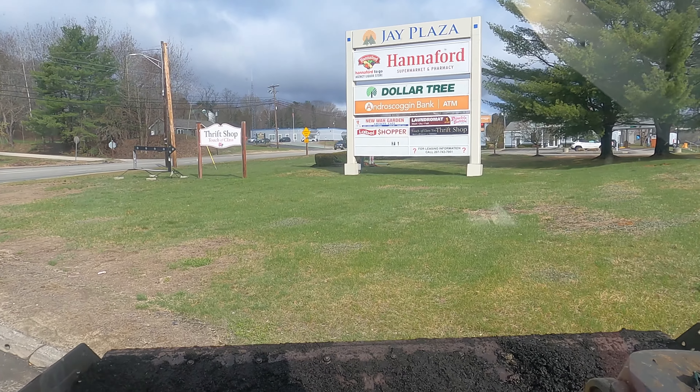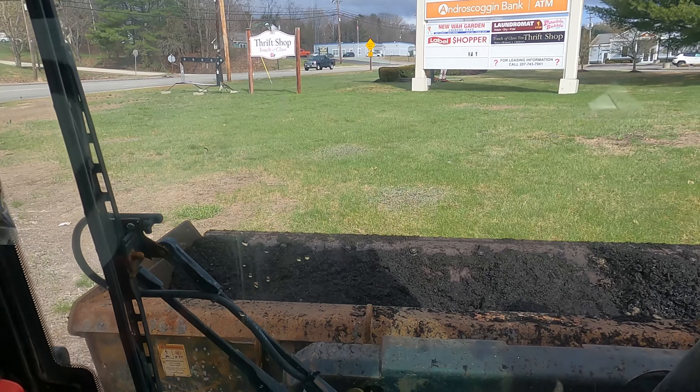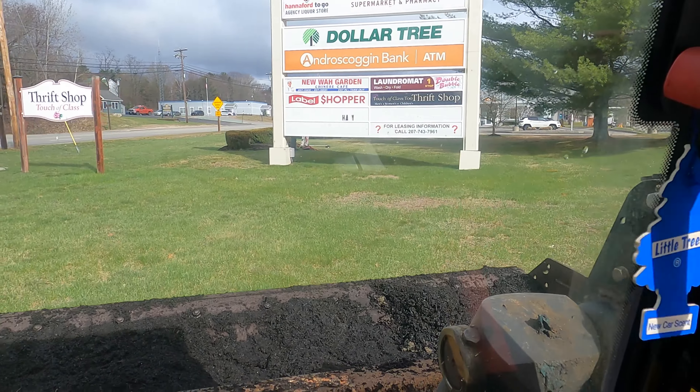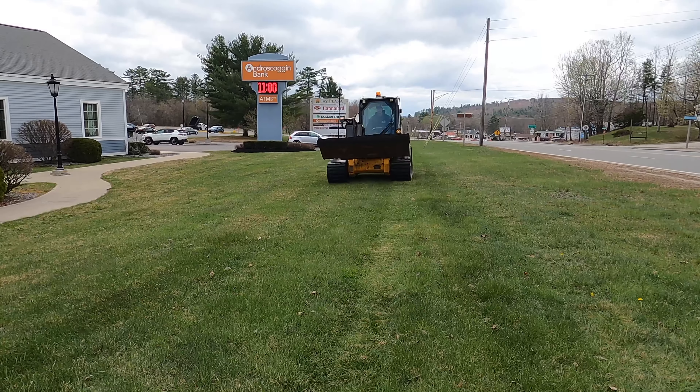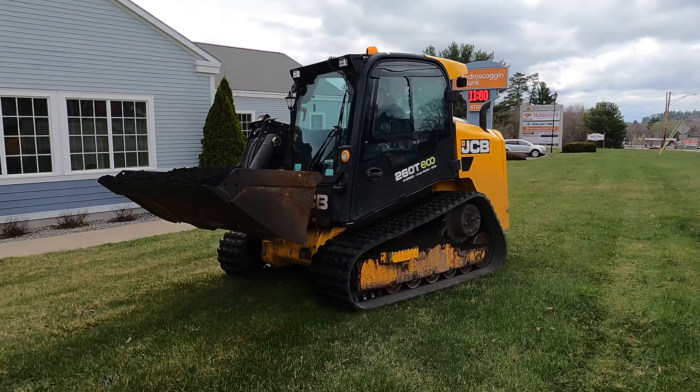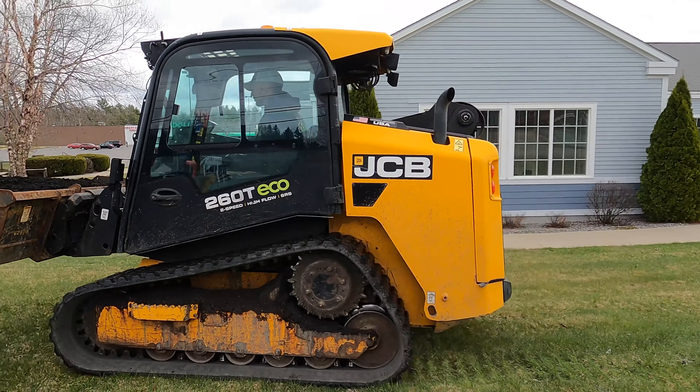Just in case you're wondering why I don't have the skid steer — it is for this place. This is a bank and I need to drive all over the lawn, so I usually use the skid steer. This place takes more like seven to nine yards.